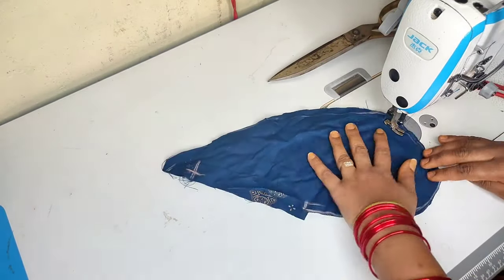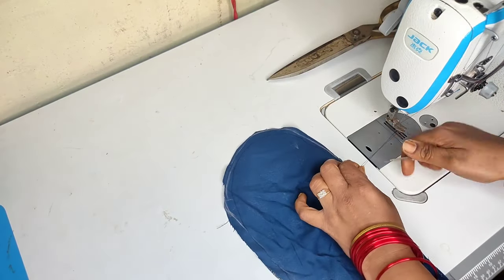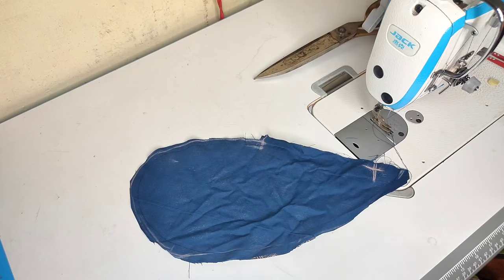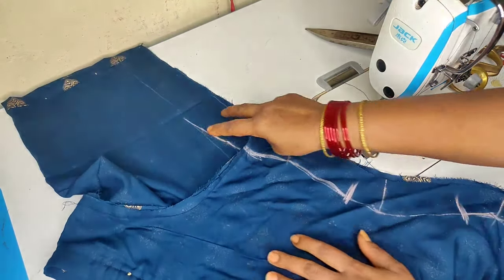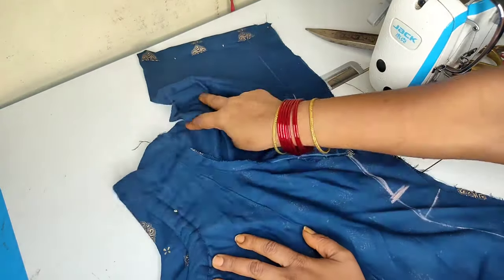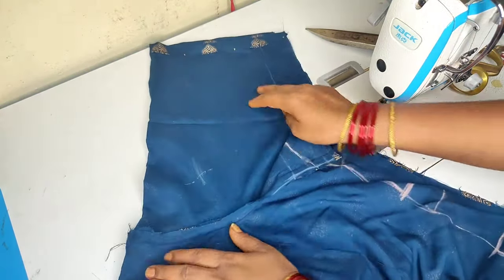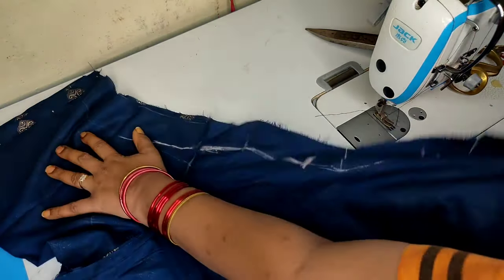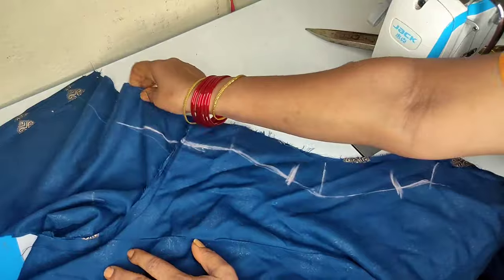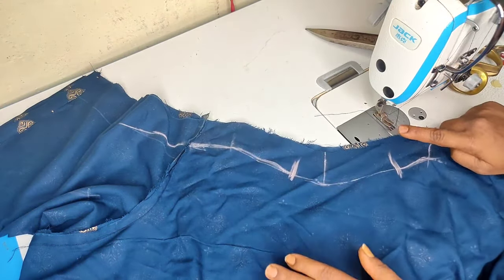This is a very small stitch and it gives a very good look. This is the stitch. We are going to do the stitching for the pocket. Now we will do the dressing with the dress. We will start the marking with the cutting step and start the stitching. I will use this one on the side of the neck.